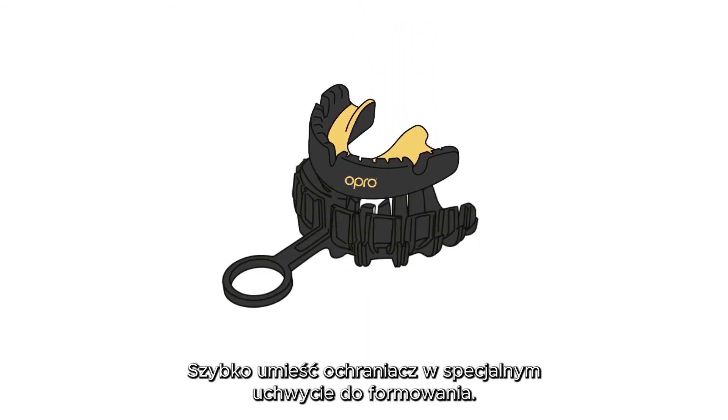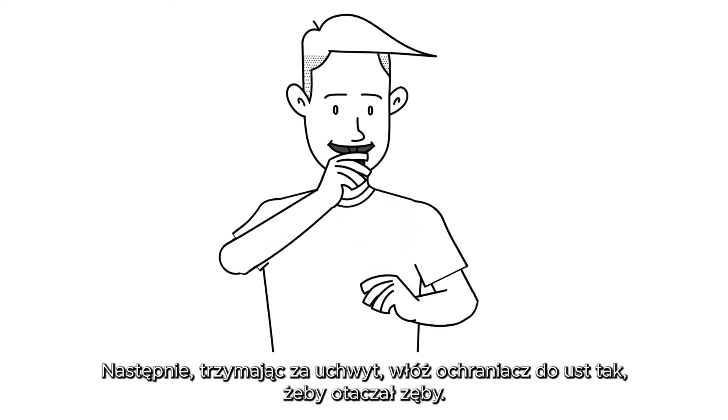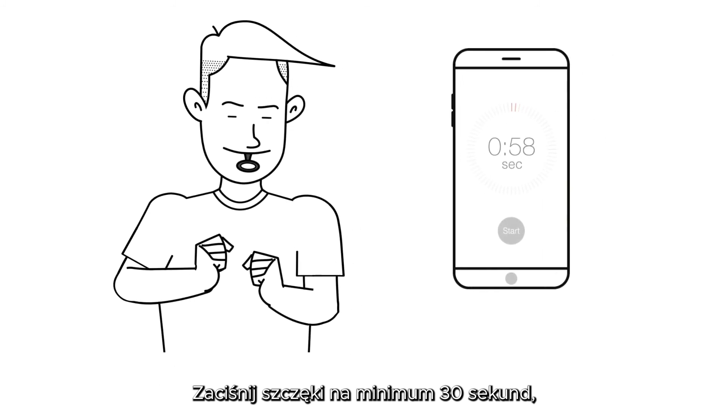Quickly place your mouthguard centrally in the compression cage. Now, holding the handle, insert the compression cage with the mouthguard in place into your mouth as you practised. Position the mouthguard over your teeth and bite down hard for at least 30 seconds, but preferably 60 seconds.